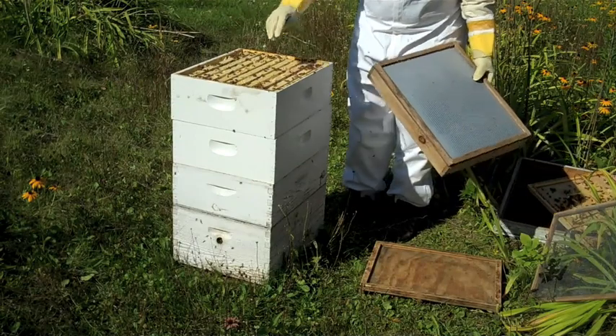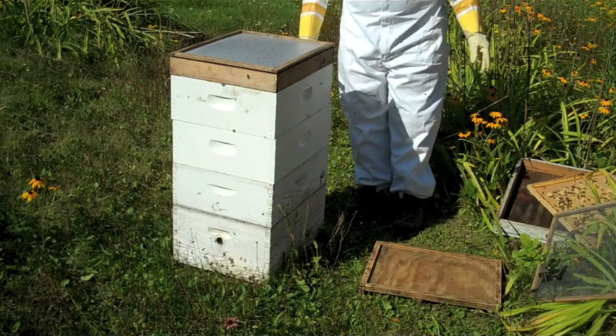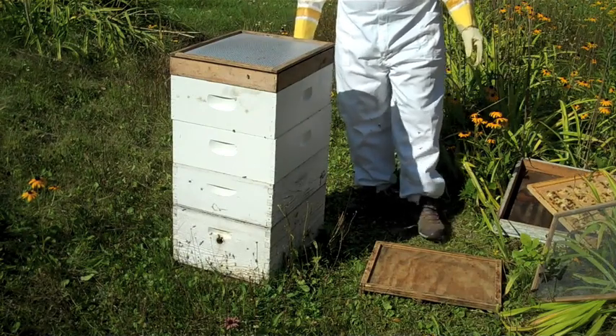We just gently take the covers off when you aren't using smoke. You can see it's all covered with bees here. We'll leave that on and we'll come back in about seven minutes and see how it's doing.